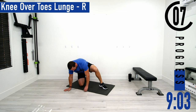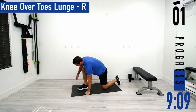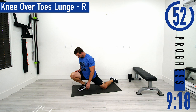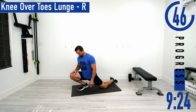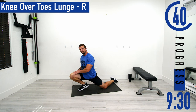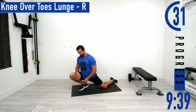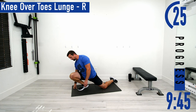Come out and we're switching sides — knee over toe lunge right side. Slowly pushing forward, get all that weight onto that right foot, get that knee way out over the toe. Trying to put the majority of our weight onto this forward leg. If you need to come out and take a break, that's totally fine — take a few seconds, a few deep breaths, and then try to drop back into it.